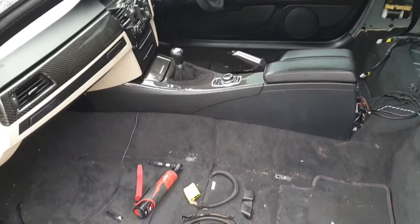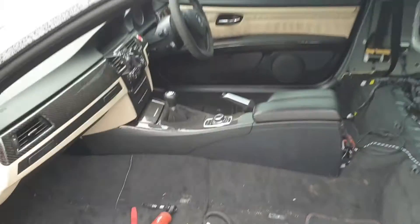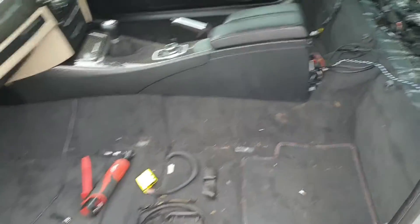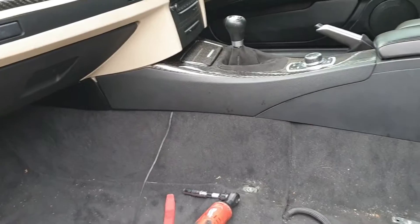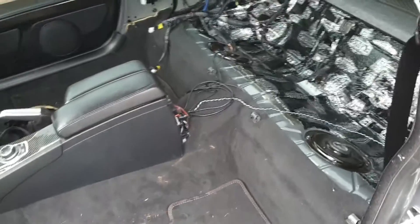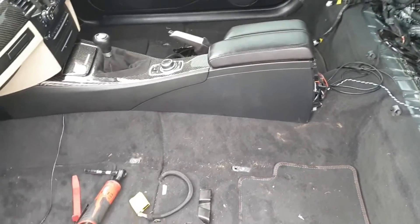Before I get started, I did do a photograph-heavy step-by-step guide to this when I was doing my two-tone custom interior a couple of years back. I'll put the link in the description below — it's a great resource that really steps you through how to remove consoles, get the carpet out, do the headliner, and all those types of things, so it'll be great support for these videos.